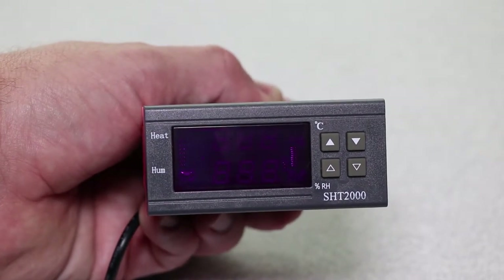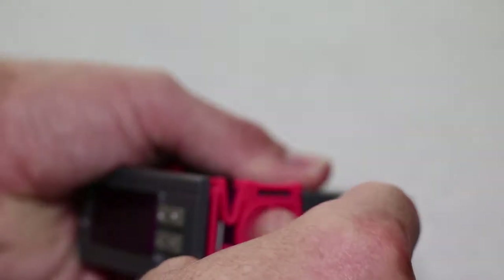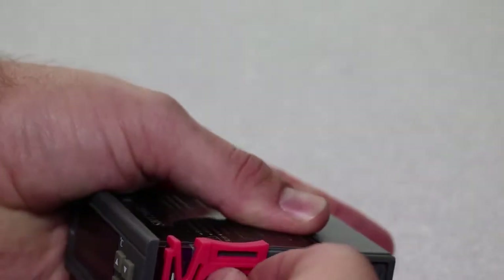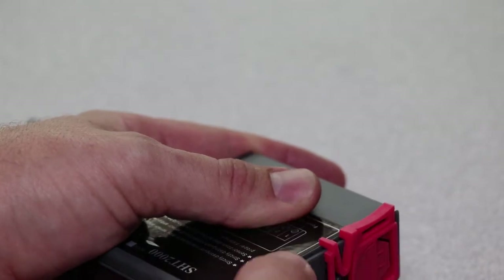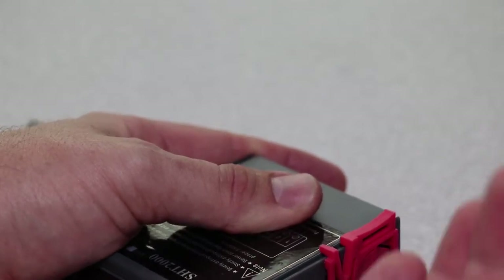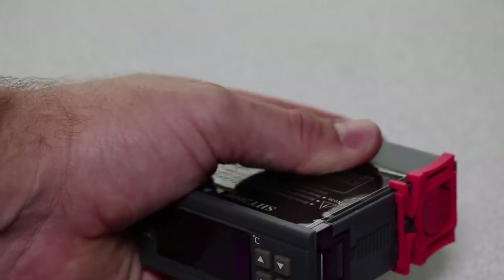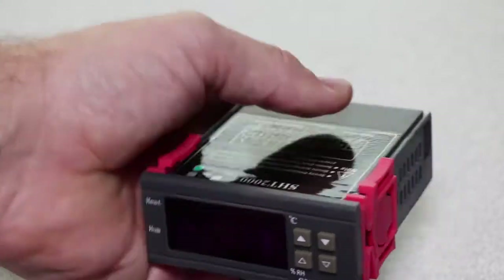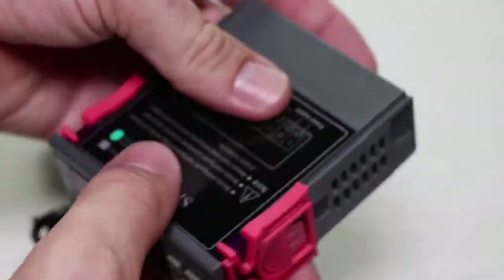Here's just a closer look at the unit — the front face. These side orange clips are nice for mounting this device, so you can just push on here to take this out. You'll cut a little box into your enclosure or container or somewhere you want to mount this device, and these clips can lock in place nicely so you've got that beautiful front display.